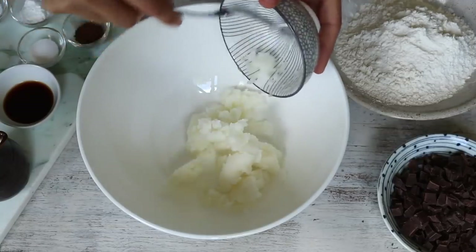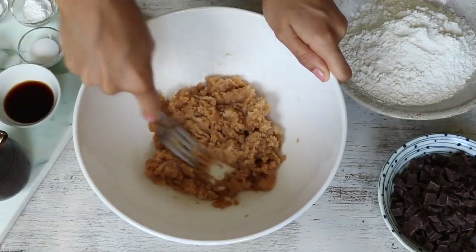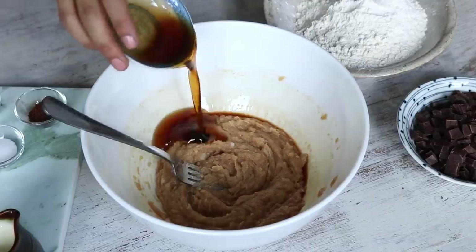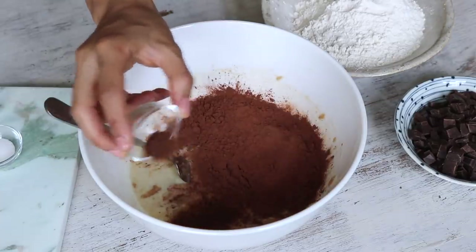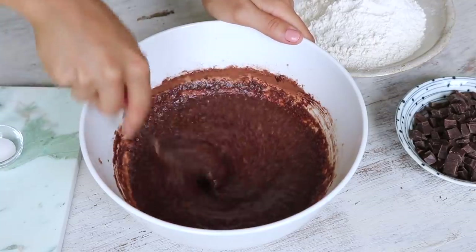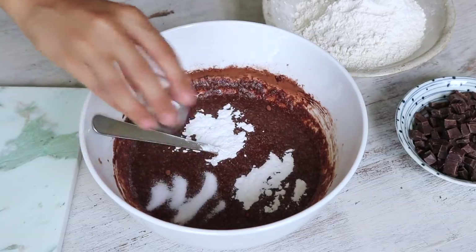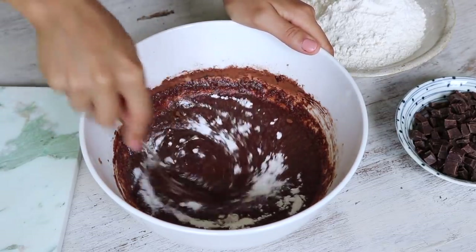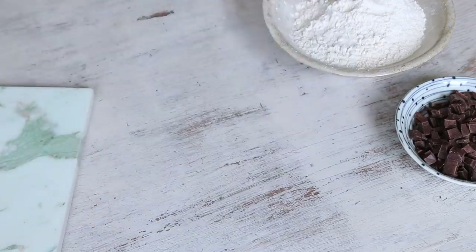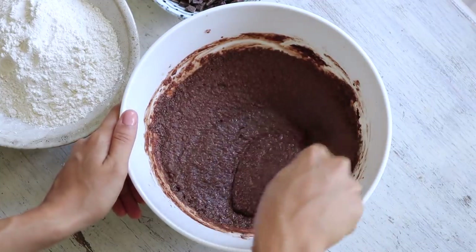To a large bowl, add the solid coconut oil and brown sugar and use a fork to cream them together. Once there are no more chunks of coconut oil, add the vanilla extract and give it a quick mix, then add the maple syrup, plant milk, cacao powder, and instant coffee granules. The instant coffee granules are optional — they just help bring out the chocolate flavor a bit more. Then add the baking soda, baking powder, and salt and mix again. If it's hot where you are, pop the mixture in the fridge for a few minutes to firm up, otherwise the cookies will spread too much when baking.